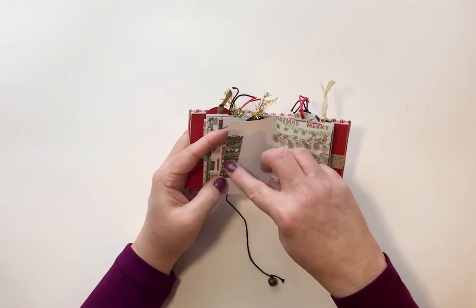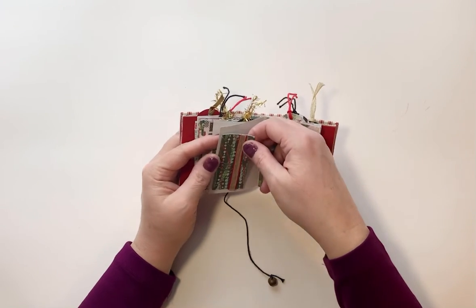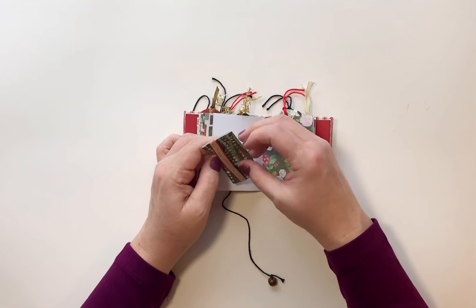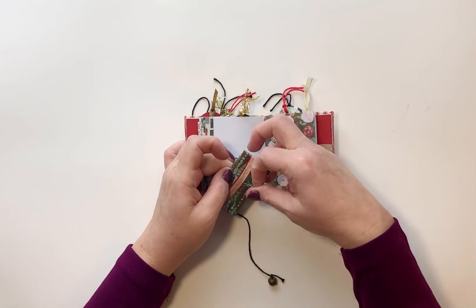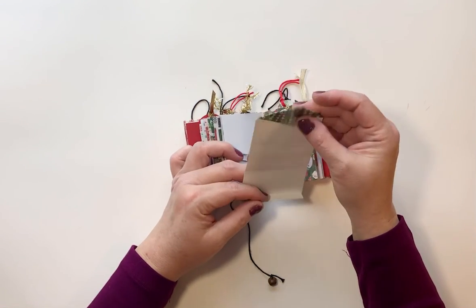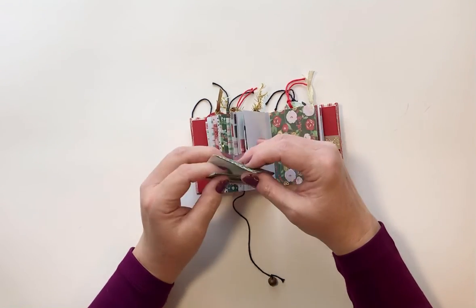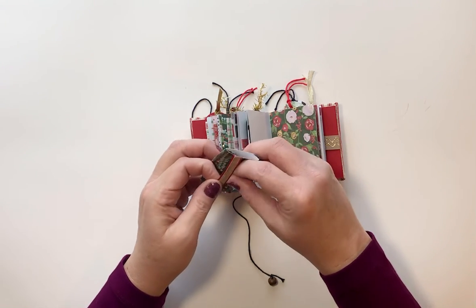Over here we've got a little miniature envelope, but it can actually be like a hidden journal spot. This opens up and then you can write on all of that, and then you can fold it back down to keep all your little secrets secret.